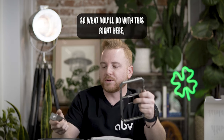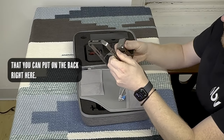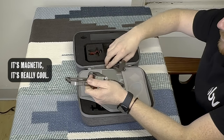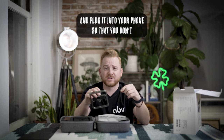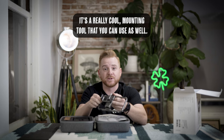There's also another little adapter that you can put on the back — it's magnetic, which is really cool. If you want to put a wireless charger here and plug it into your phone so that you don't drain the battery, that's what this is here for. It's a really cool mounting tool that you can use as well.